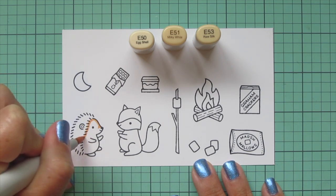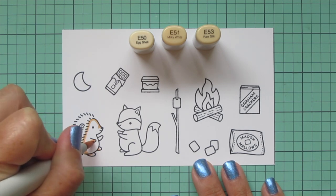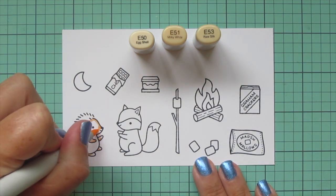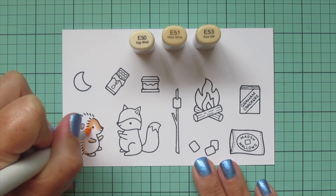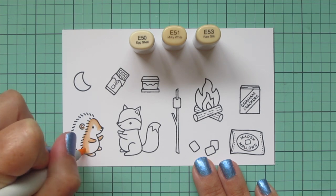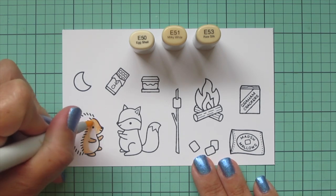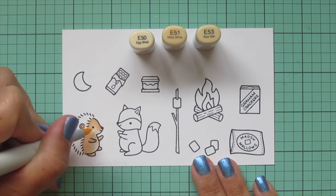I'm starting over on the left with my little hedgehog, and I'm using E50, E51, and E53 for his body. I laid in a little shadow on his muzzle and along the back side of his body where it meets the quills, and the underside of his arms with that E53, then blending that out with the E51, and adding a nice highlight on the front of his face and belly with the E50.